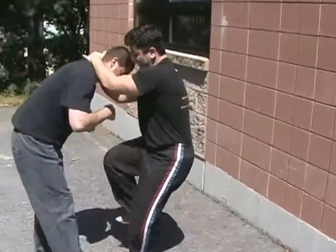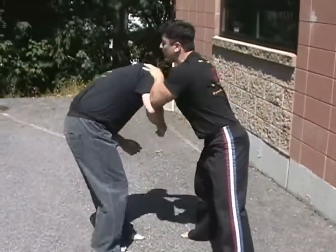From here, I knee him in the groin repeatedly, I can kick him, and I throw him to the ground.